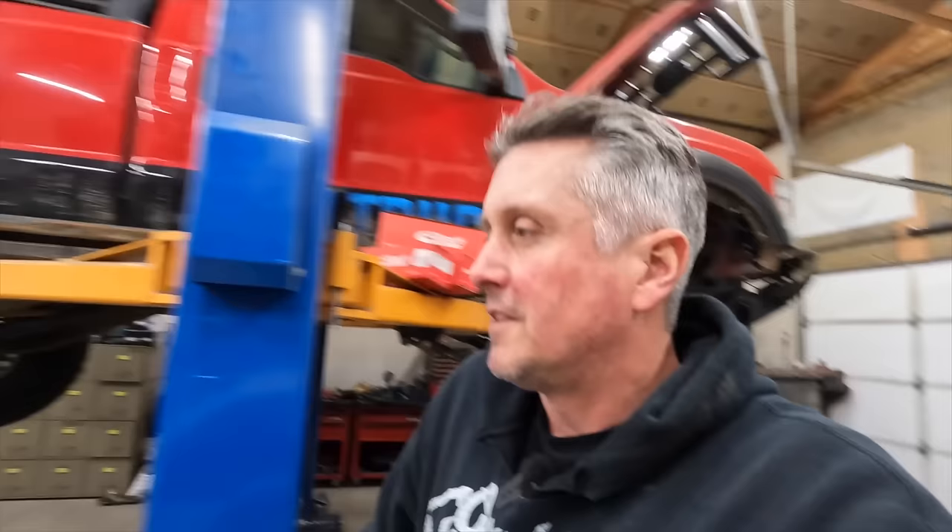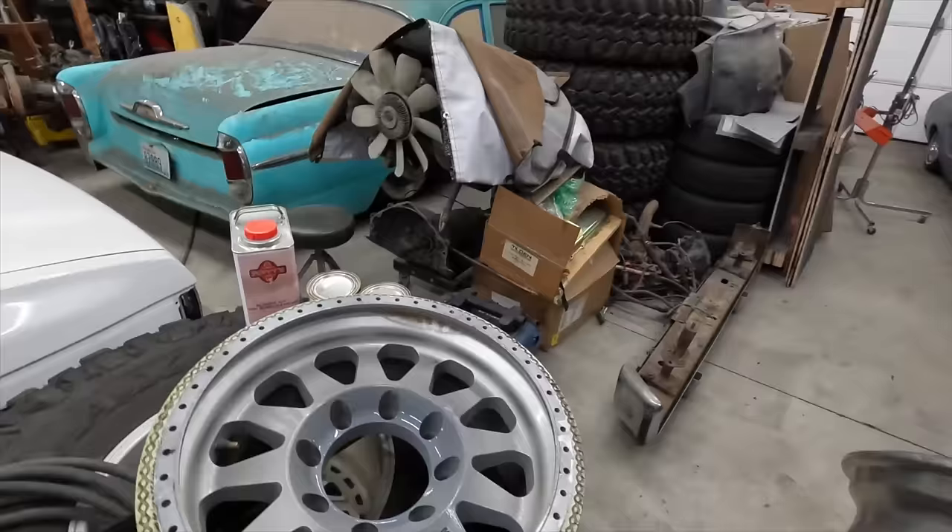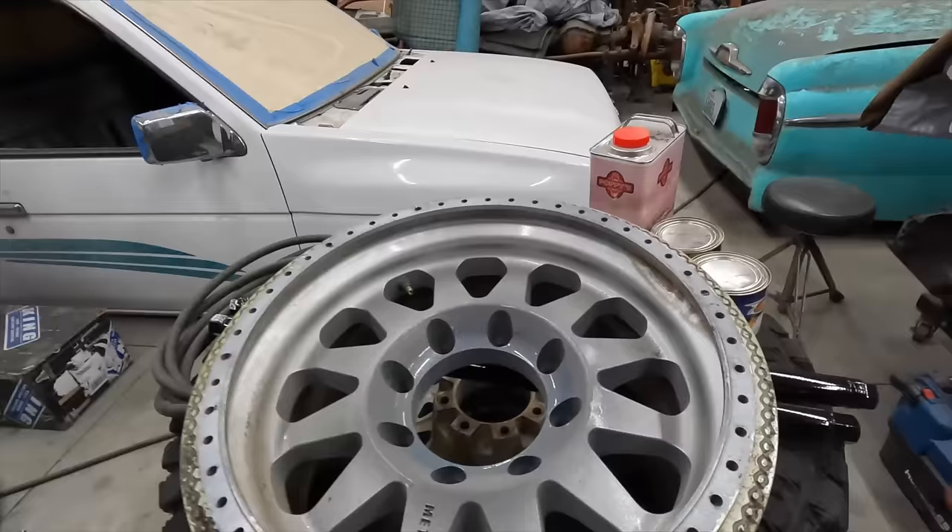These are a set of old Method Beadlock wheels that I've had in various forms on a bunch of different rigs. And this latest paint job that I had done on them, I've never been very stoked on.